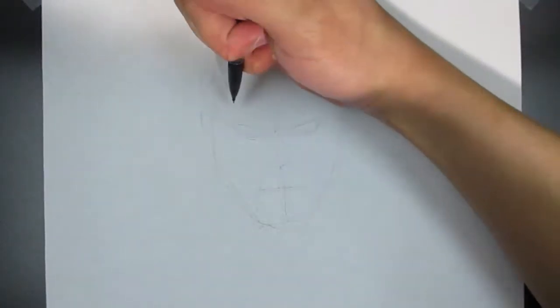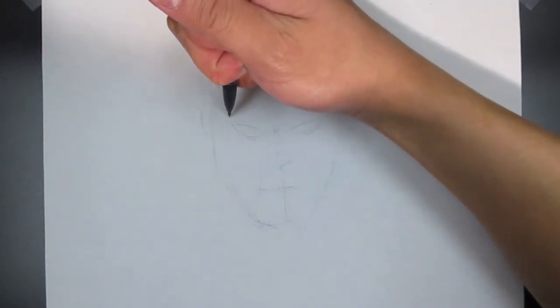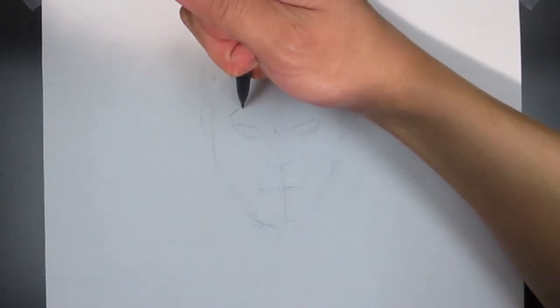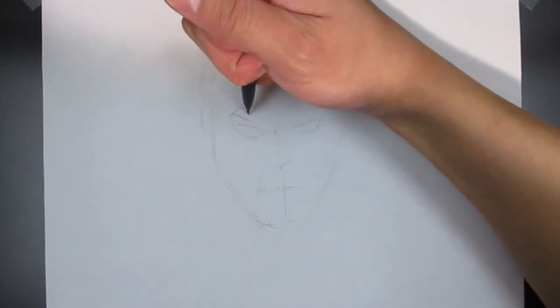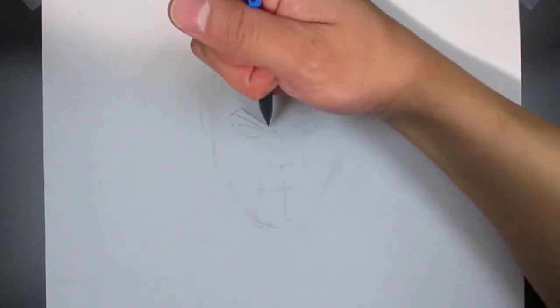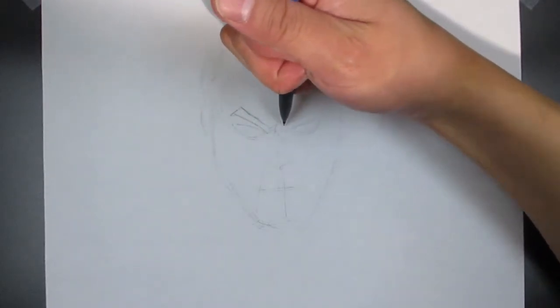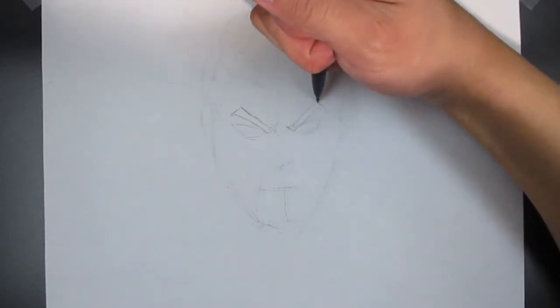That's why I used the number two pencil — it doesn't leave too heavy a line, you can draw pretty lightly but still see it, and you can erase it pretty easily without worrying about it showing up. The mechanical pencil, on the other hand, leaves a more permanent mark — it's a little harder to erase and digs into the paper a little more. That's why I like it for final detail work, but not necessarily for gesturing, which I only did in the very beginning.